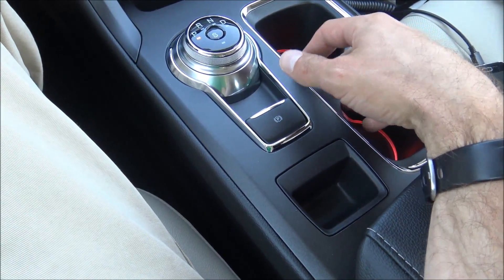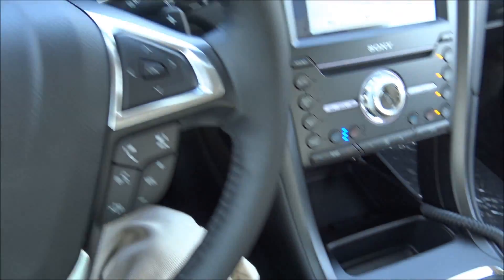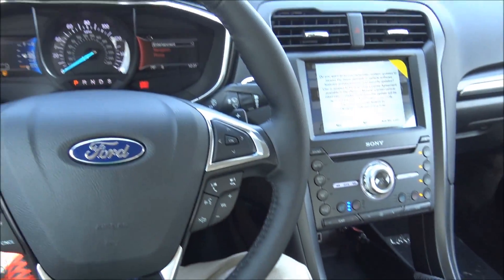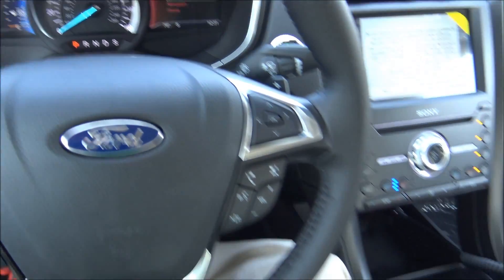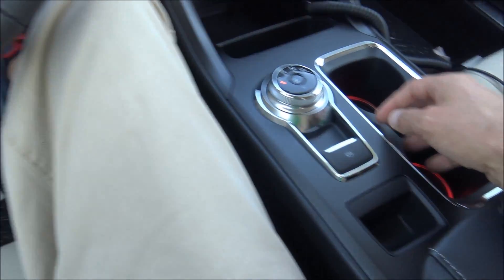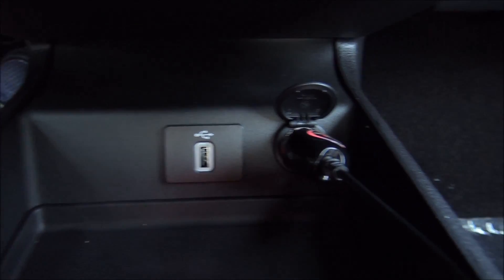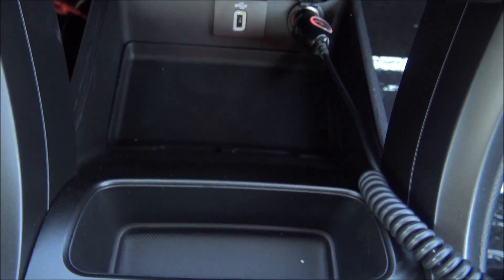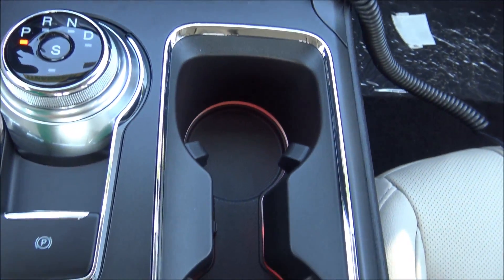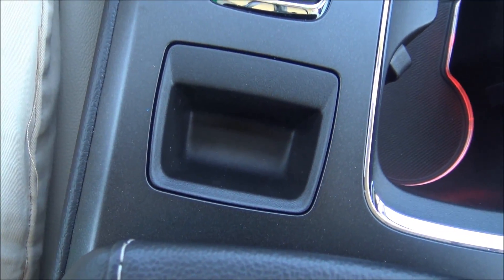Parking brake right here — you pull it up to engage it and the brake indicator comes up on the dash. When you push it down, brake goes off. You notice you do not have a foot brake pedal in the vehicle. You've got a USB port along with your standard lighter adapter port, some storage pockets, cup holders with a beautiful red light that you can customize, and a little bit of extra storage right there.